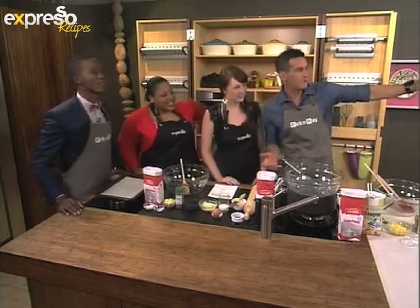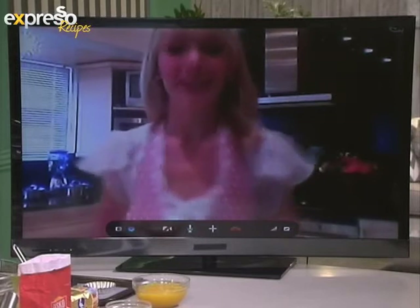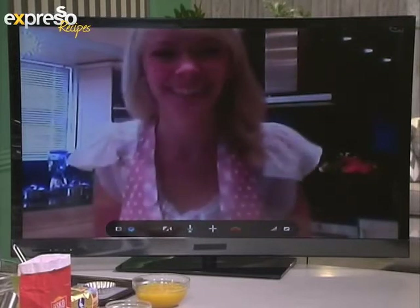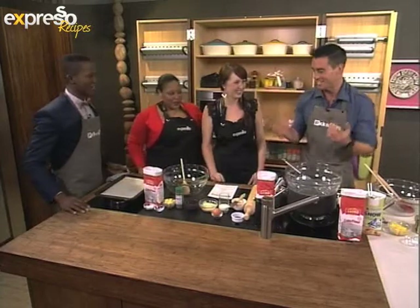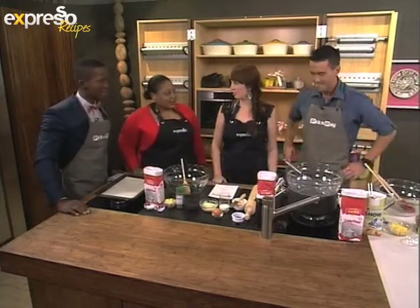A quick hello to Estelle who joins us on Skype. Are you ready to rock and roll? I hope so, I really do. Alright Caitlin, let's kick this off. We're going to start with the lemon meringue tart, and we're going to do the pastry first because that's got to bake.